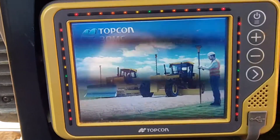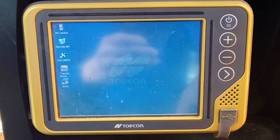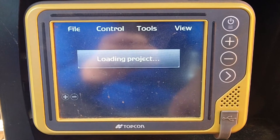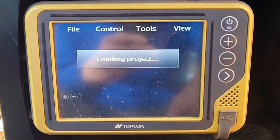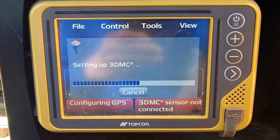It's strange that this had the updated 3DMC but not the firmware. I'm not sure why you would only do one and not the other. We did a factory reset, remember, so it could take a little bit of time — but actually it's jumping in pretty quick.